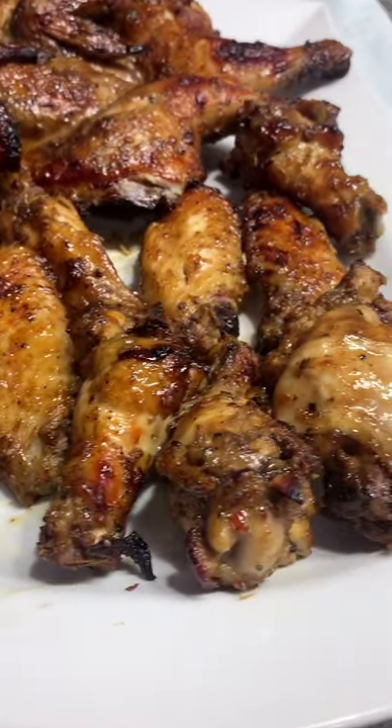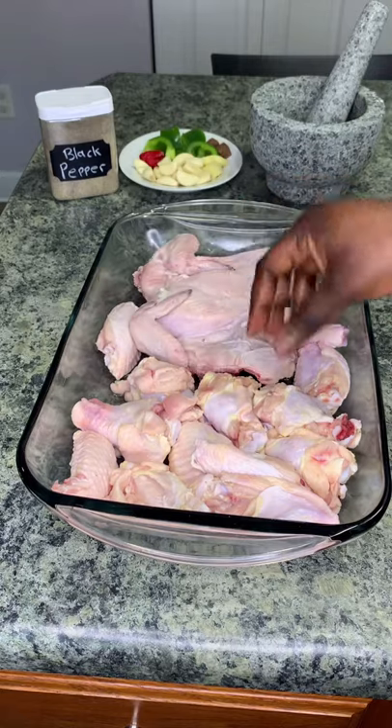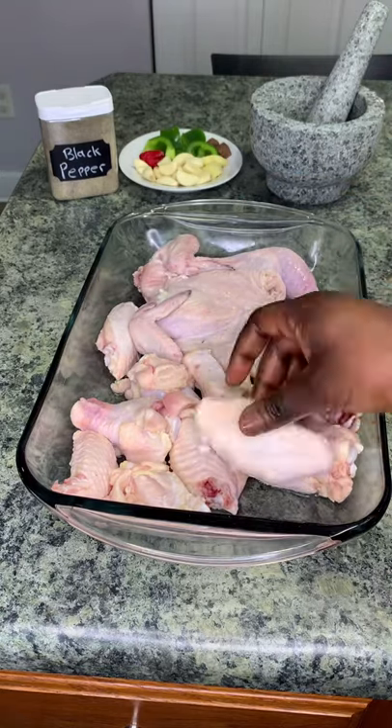To make this delicious chicken, you will need, of course, some chicken. Here I have one Cornish hen that I butterfly — just cut it in the middle — and I also have some wings that are cut in the middle.